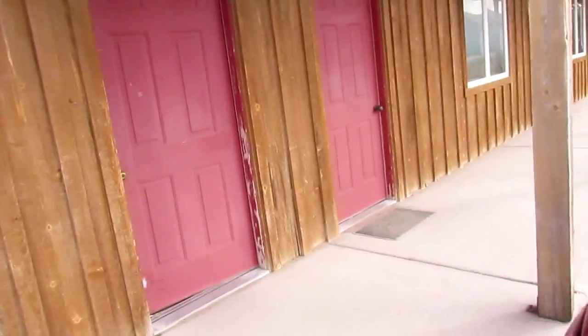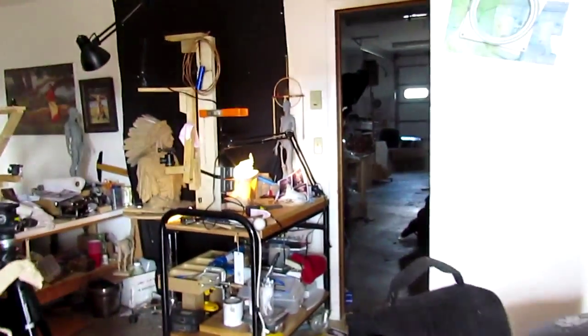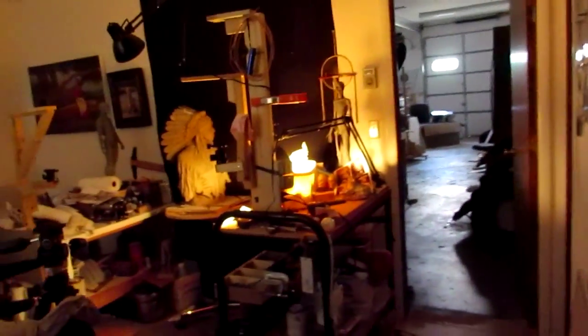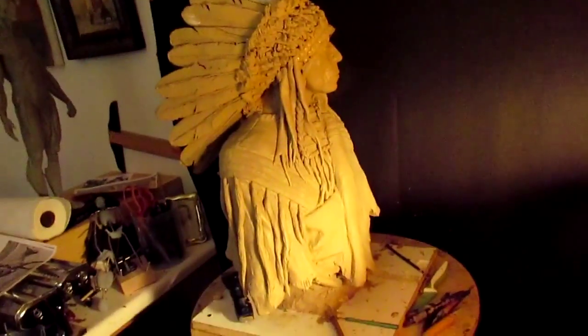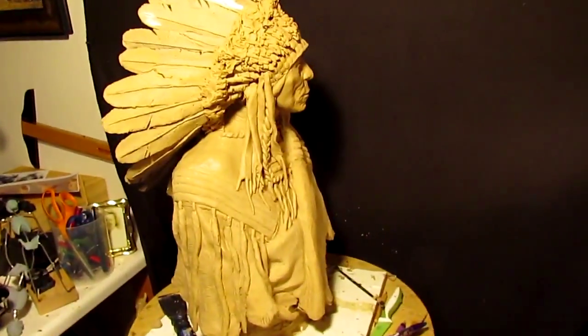All right, I'm at the studio ready for another day of fun sculpting. My messy, messy studio. Get the light on, have my clay all softened up and ready to go.